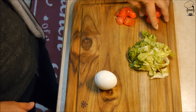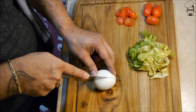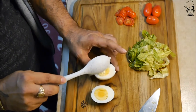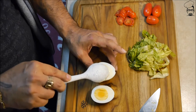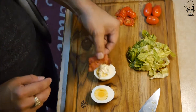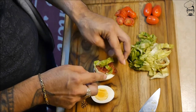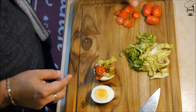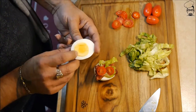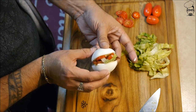Dice up some cherry tomatoes, grape tomatoes, some romaine lettuce. And let's cut our boiled egg right down the center. What we're going to do is put a small dollop of mayonnaise, take a piece of bacon, a little bit of romaine lettuce. And there you have it — our BLT egglet. Let me finish doing the rest and then I'll plate up.